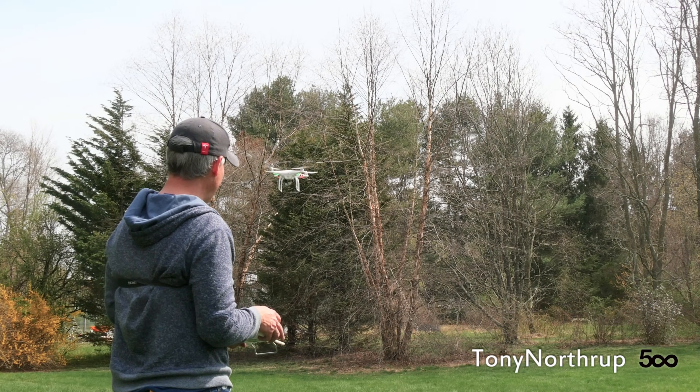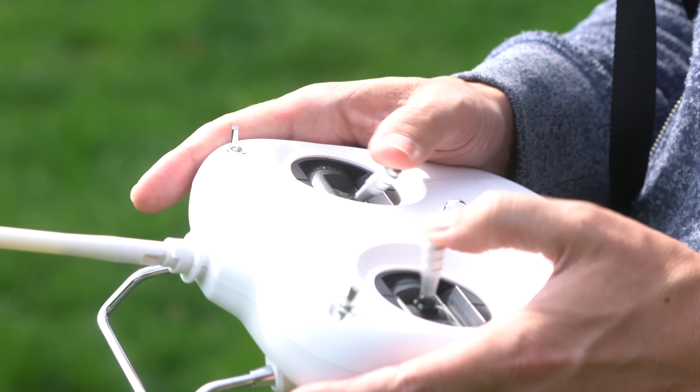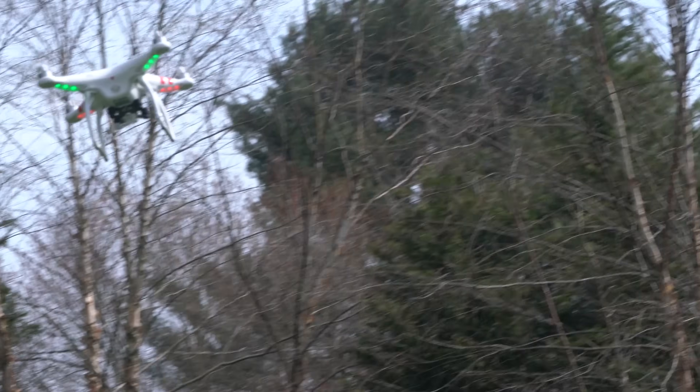Oh god, it's moving on its own. Why is it doing that? Oh my god, it's not supposed to do that. What do I do? It's going towards the trees.